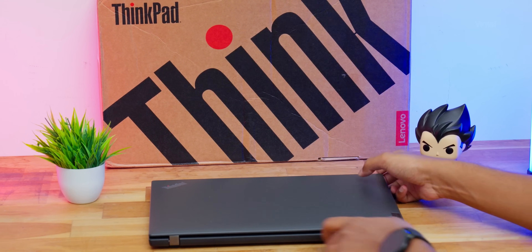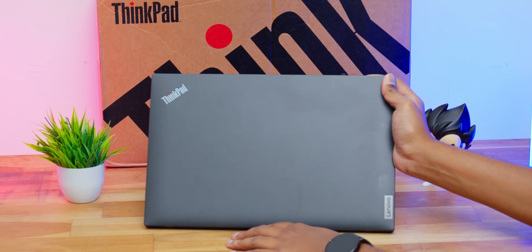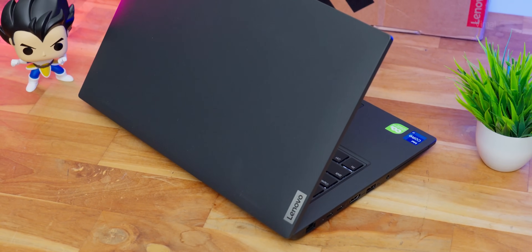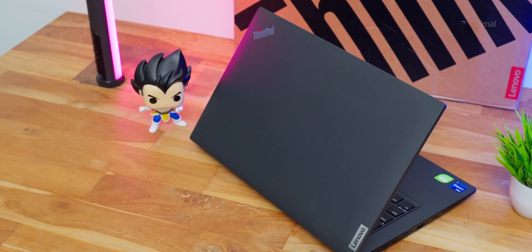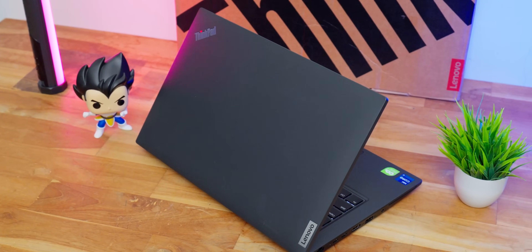Let me give you a closer look at the product and first talk about the design and build quality. Initial impressions — the laptop has a very clean and modern sort of look. Minimalistic design, no fancy stuff. It comes in a matte black color which the brand is calling the Thunder Black Edition. If you're a business professional, you'll definitely like the look of this laptop.